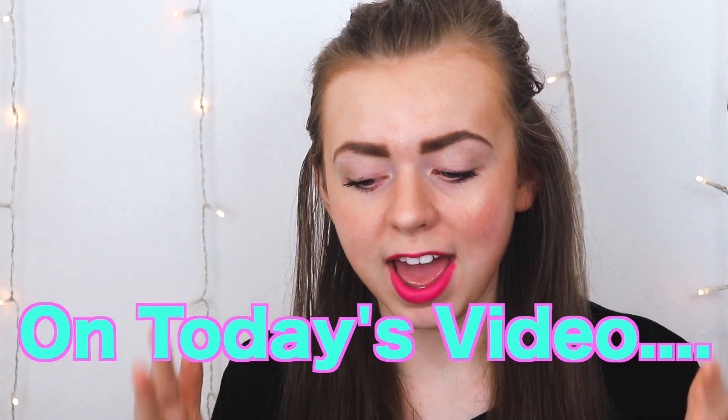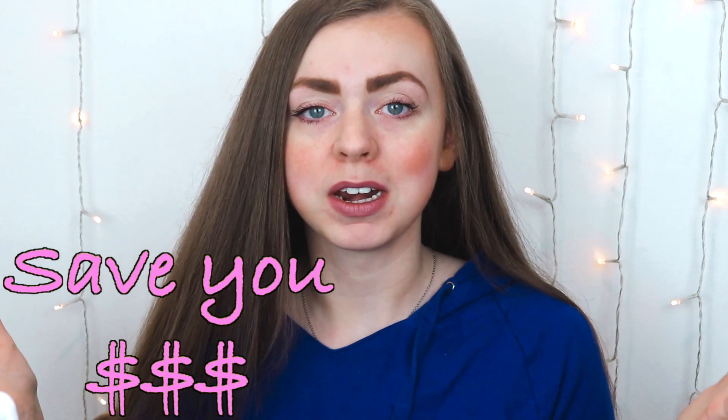Hi guys, welcome to Emory Lane where my goal is to save you money by battling similar beauty products and methods to see which one's best for you. This is a hot tools blow dryer brush, and this is a round brush and blow dryer — a very cheap round brush and blow dryer. I want to put them head to head and see what happens. I got this brush in an Allure beauty box.